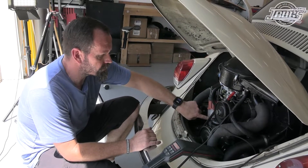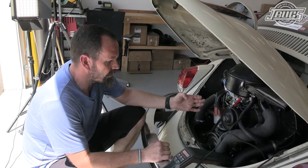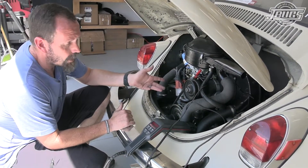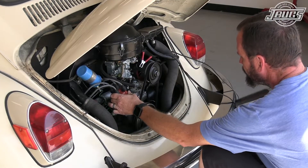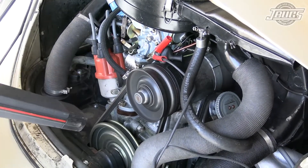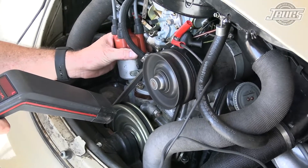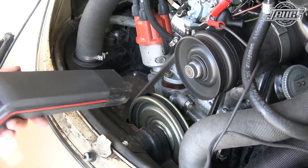So what I'll do is loosen the distributor clamp, rev this thing up, set my timing light advance to 32 degrees, and then rotate the distributor until that timing mark shows up at 32 degrees. That will be fully advanced to where this thing should perform a lot better, at which point we're probably going to have to readjust the carburetor. With the initial timing at 7 degrees, when the distributor advances 25 degrees more, we should get to 32 degrees of total advance.